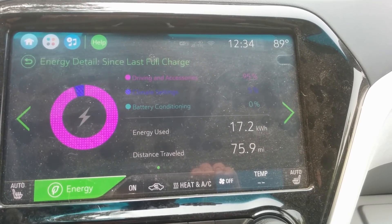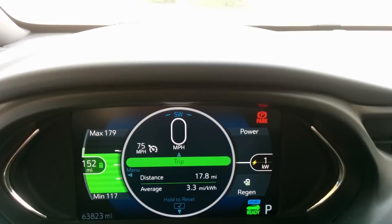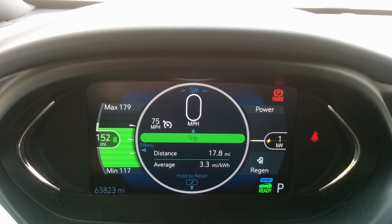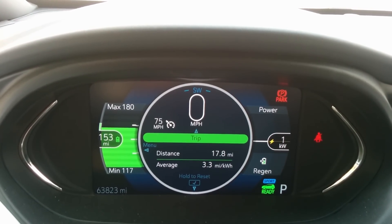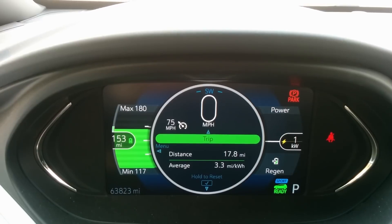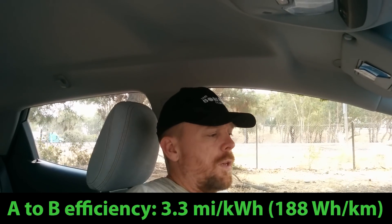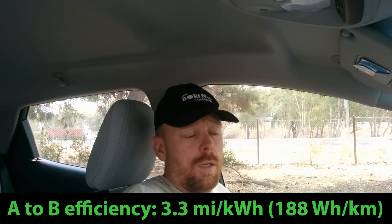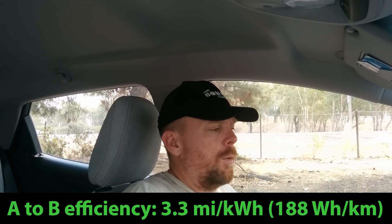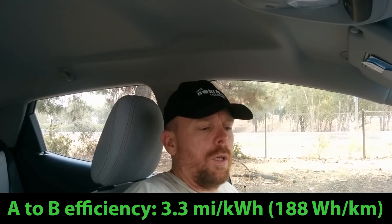So 17.2 kilowatt hours used so far. That incorporates a lot of other driving for this A-to-B leg — it was 17.8 miles, but a little less than that getting off the freeway, about 17.5 to 17.6 miles. The average kilowatt hours stayed pretty consistent by the time I exited the freeway, at 3.3 miles per kilowatt hour. So that was our A-to-B leg for the 75 miles per hour or 120 kilometers per hour run, and this efficiency is in line with what I've seen.